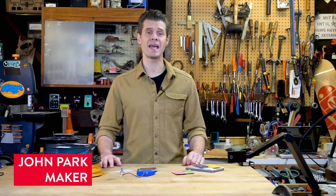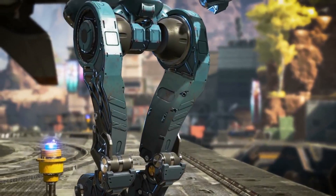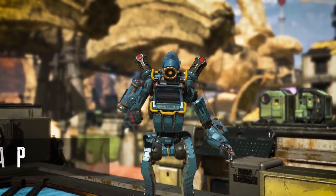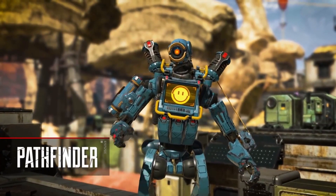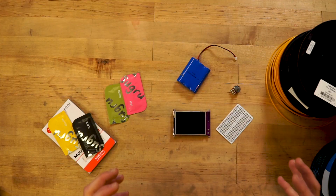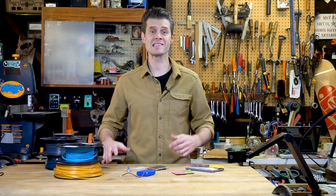I'm John Park, and I'm building a video game-inspired, 3D-printed, interactive robot sculpture. The character is Pathfinder from the video game Apex Legends. Rather than build a simple 3D-printed sculpture, I wanted to build this out of multiple parts and incorporate lots of electronics. I know I'll be able to do this using Sugru moldable glue. Let's see how I can pull all of this off and build a really cool robot sculpture.